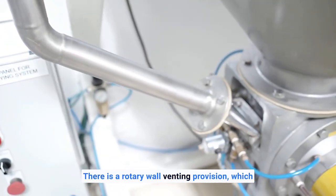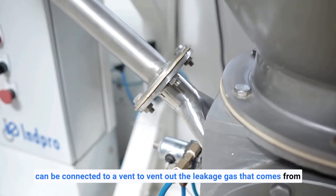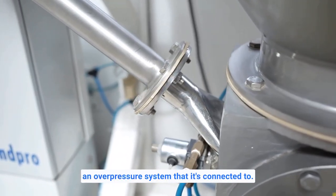There is a rotary valve venting provision which can be connected to a vent to vent out the leakage gas that comes from an overpressure system that it's connected to.